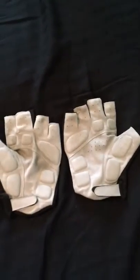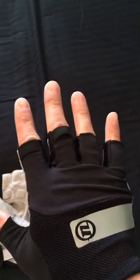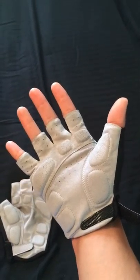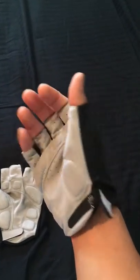I'll show you — I'll put one on my hand so you can see. So that's what it looks like on my hand. Like I said, I normally wear a medium or large, and this is an extra large and it's pretty tight.